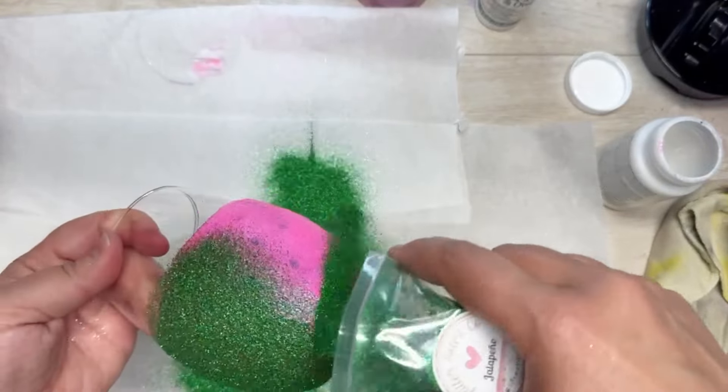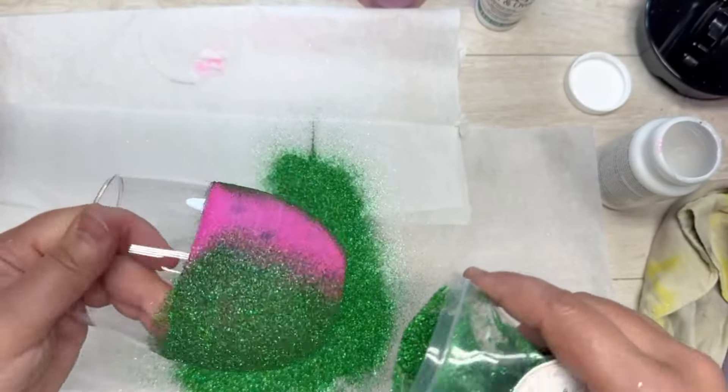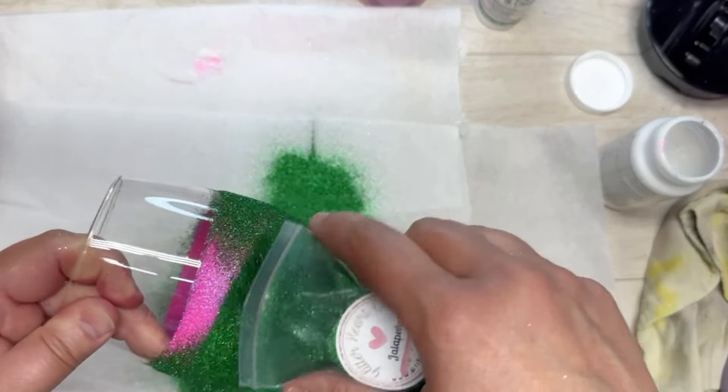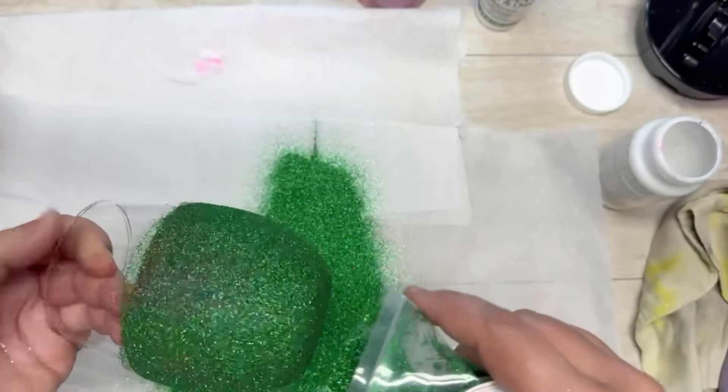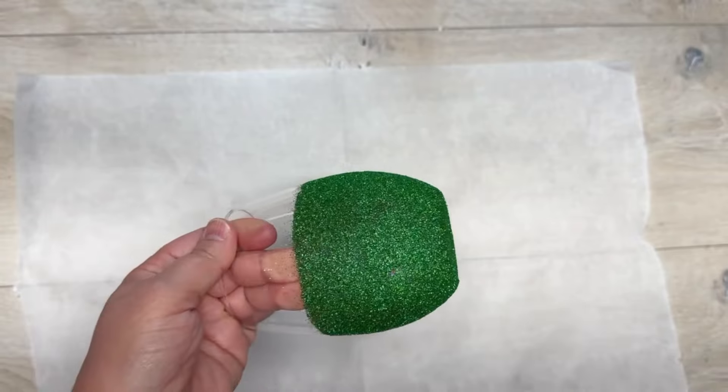Do as many layers of glitter as you see fit — I did two layers of each, but if you want more, do more. You can already see the peekaboo effect! I can't get over it, it's so cute. Tap off the excess, let it dry, and then brush off the excess again.